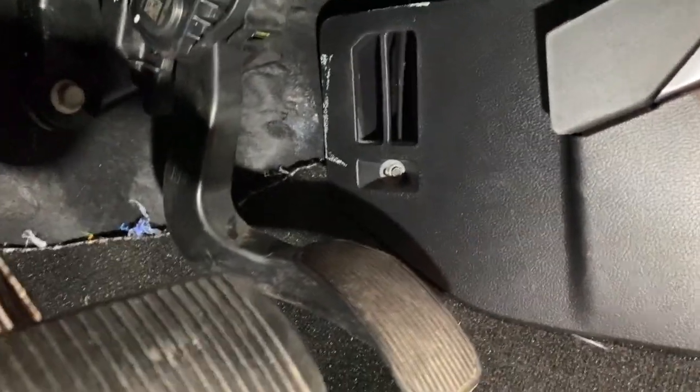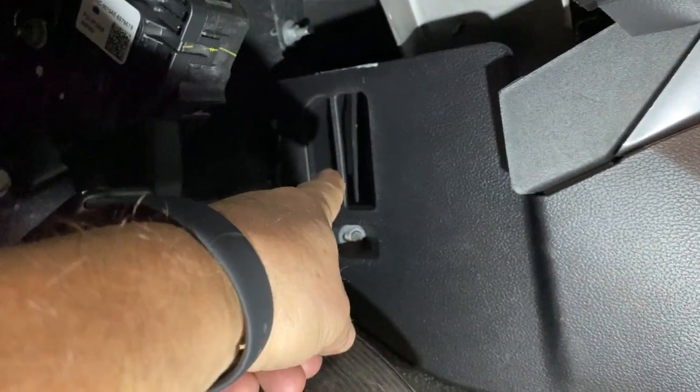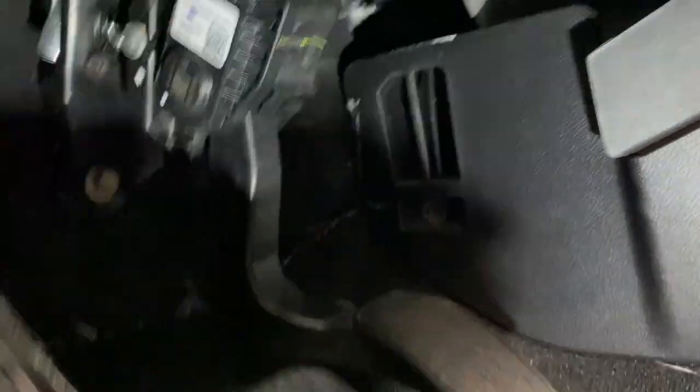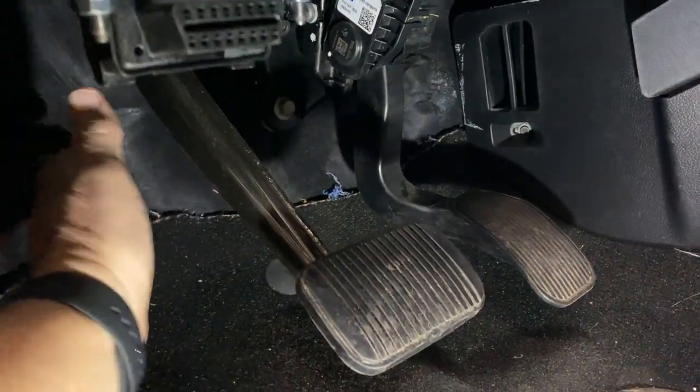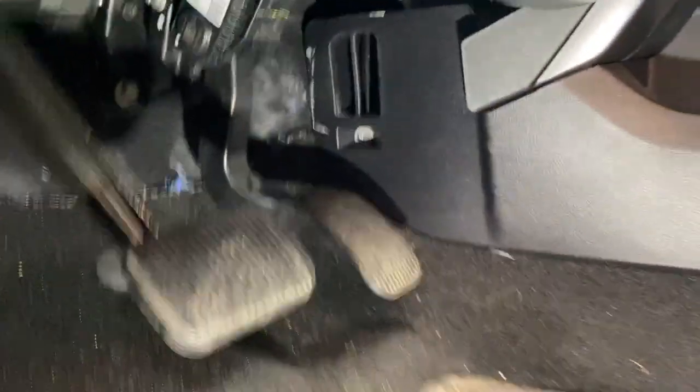This is your heat vent for the floor on the driver's side. This heat vent pushes the air across the top of your feet — it's behind your pedals. This is where you feel the air. You feel no air down here.